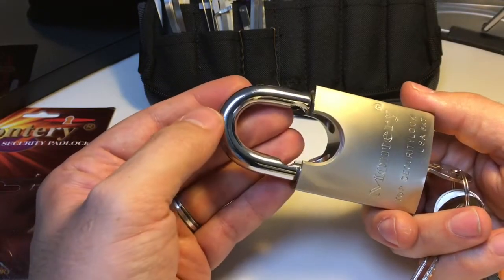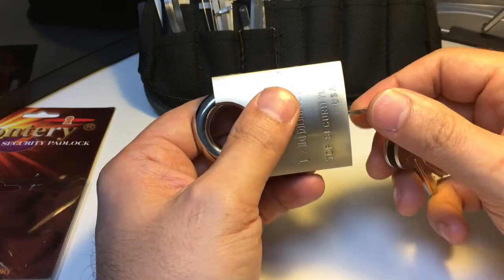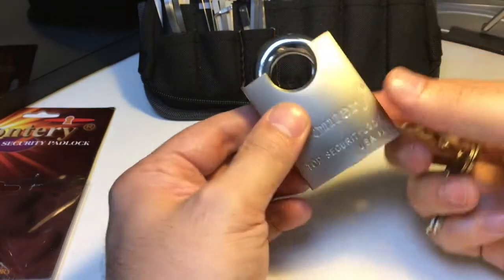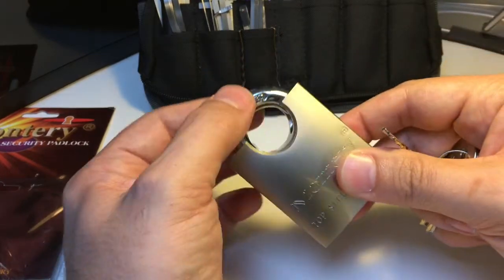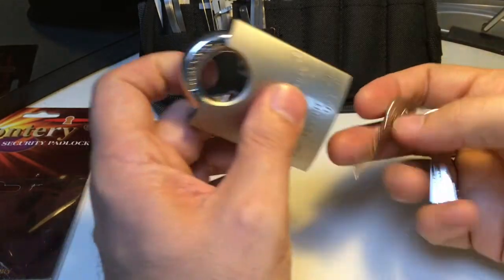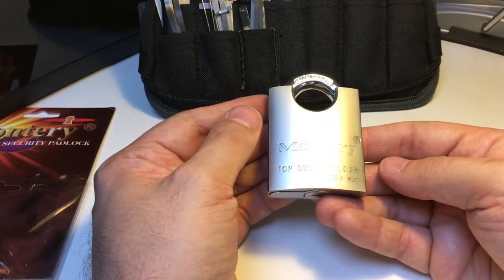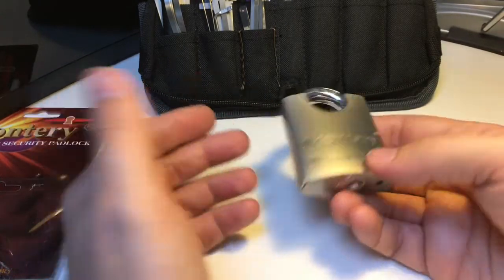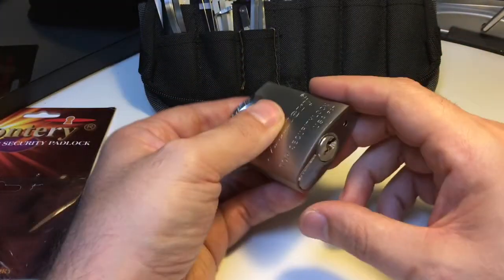It's a really smooth operation and it's got a ball bearing mechanism — it says so on the back — which gives it good security against shimming, as will the shrouded shackle against sawing attacks. It's got a hardened steel shackle, stated both on the lock and on the packaging. Overall, if this were truly a removable euro cylinder, 15 pounds would be a bargain. Otherwise it's about average for a shrouded shackle padlock — nothing special, but alright.